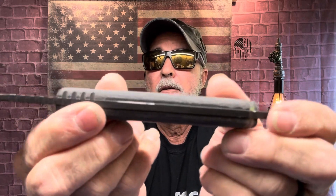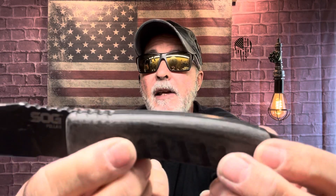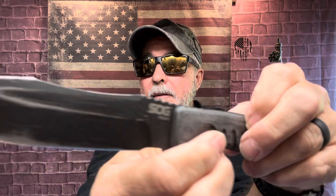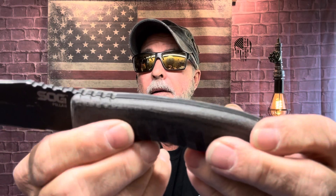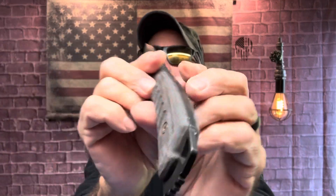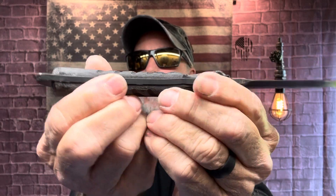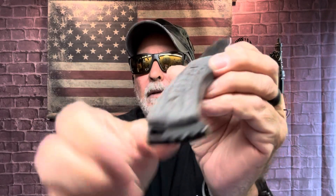Full tang — you can see it right here. Here's the Pillar. This is not a cheap knife, and that makes you feel better too. This is a fantastic knife, USA made. There's the full tang — you can see it all the way through. That is a full tang; you can see it.